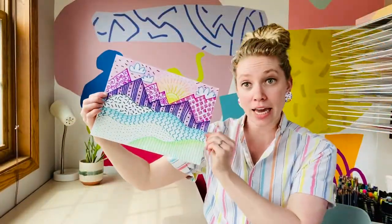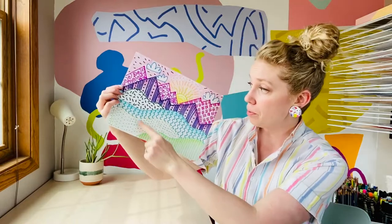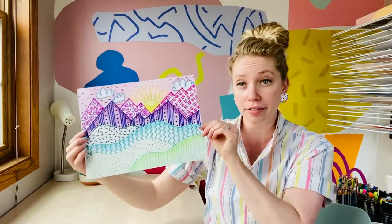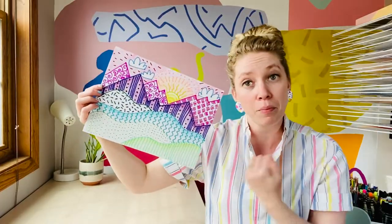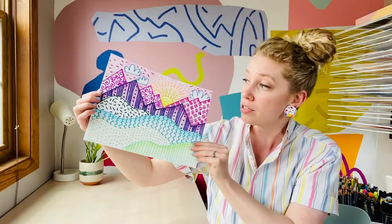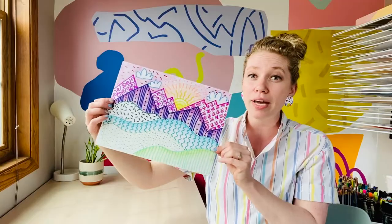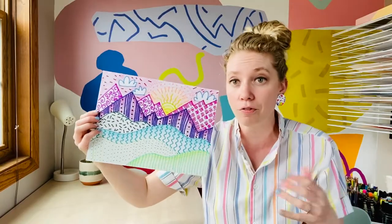Alright friends, my line landscape is done! I left a little bit of white space because I like the contrast of the colored spaces and the not-colored spaces. It's fun to experiment with different materials that you can use to practice your lines and patterns while also doing a landscape with a foreground, middle ground, and background. It's a great way to use composition to completely fill your space.